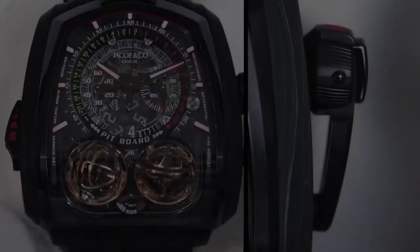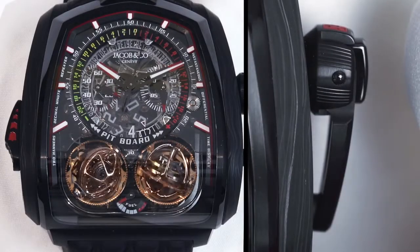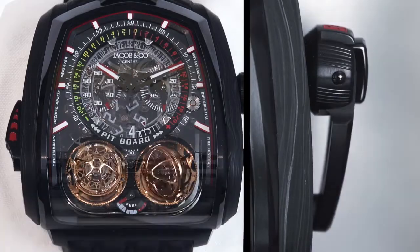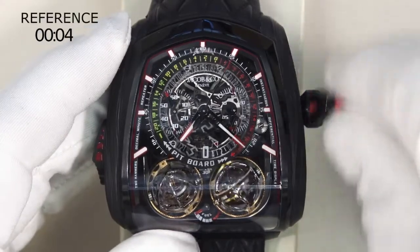This monopusher starts, stops, and resets the chronograph. This chronograph allows you to set a reference time.